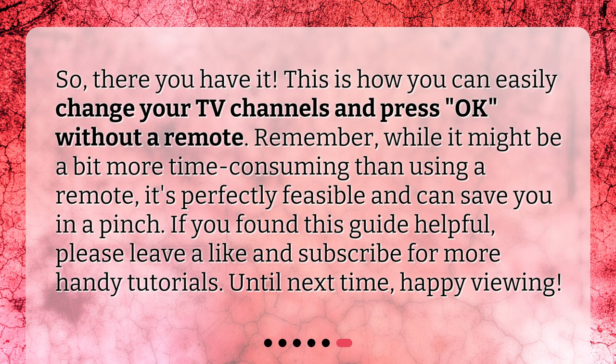So, there you have it. This is how you can easily change your TV channels and press OK without a remote. Remember, while it might be a bit more time-consuming than using a remote, it's perfectly feasible and can save you in a pinch. If you found this guide helpful, please leave a like and subscribe for more handy tutorials. Until next time, happy viewing.